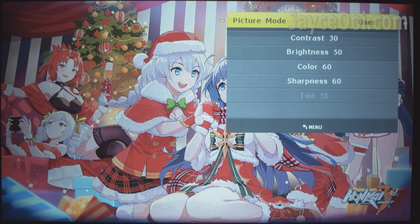As you can see, there is better highlight, shadow, contrast, and colour after proper calibration.